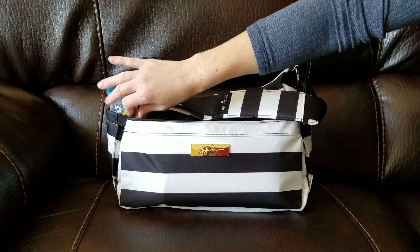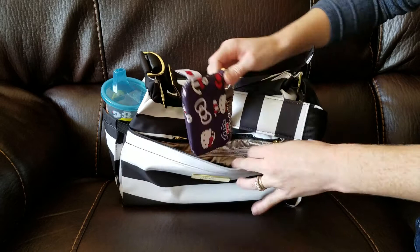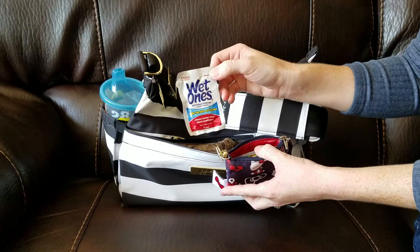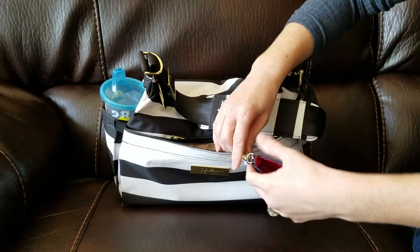Moving on to the mommy pocket — this pocket is a bit small, but it does fit my Be Spindy in the Nantucket print. And then these two back mesh pockets: I have a coin purse, and in here I just carry my extra wipes. I have the Wet Ones wipe, a Shout wipe, two lens cleaning wipes for my sunglasses, and two band-aids.